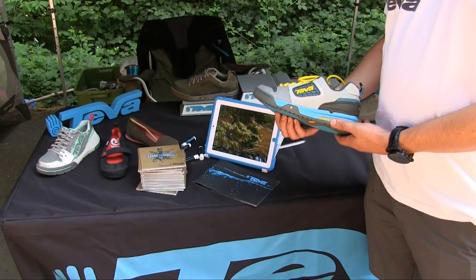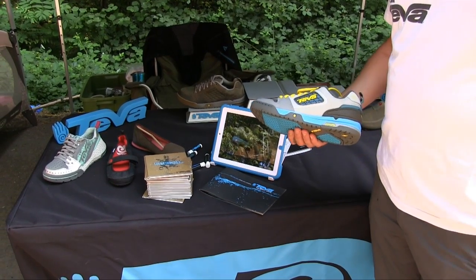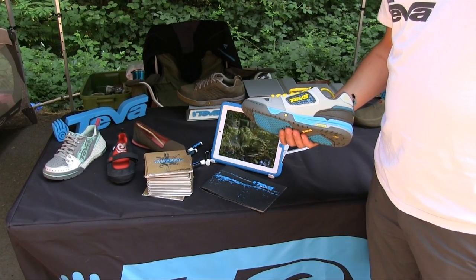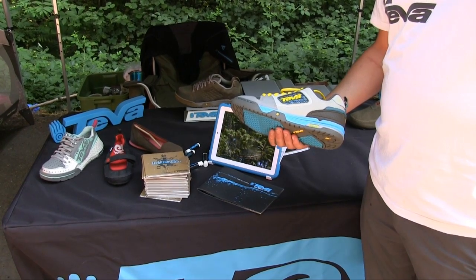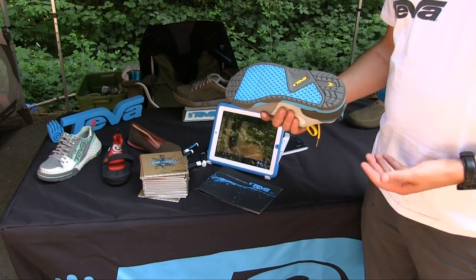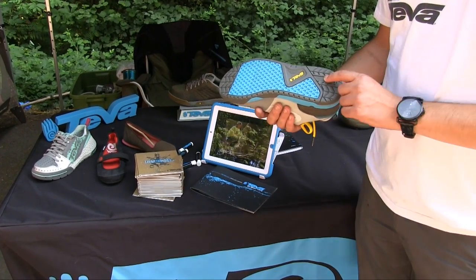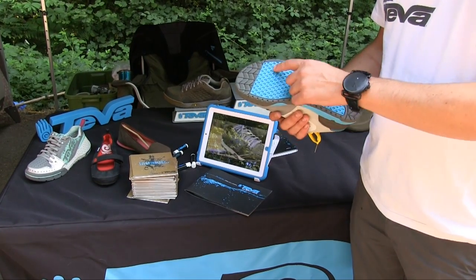This is our freeride mountain bike shoe, the Teva Lynx. It was kind of founded via a partnership with Jeff Lanowski. He's always built a lot of our courses at the Teva Mountain Games, and he wanted a shoe built specifically for freeriding. So we started with the outsole. We've done sticky rubber for over a decade plus. Ours is spider rubber. We took one of Jeff's actual signature pedals and designed the outsole pattern.